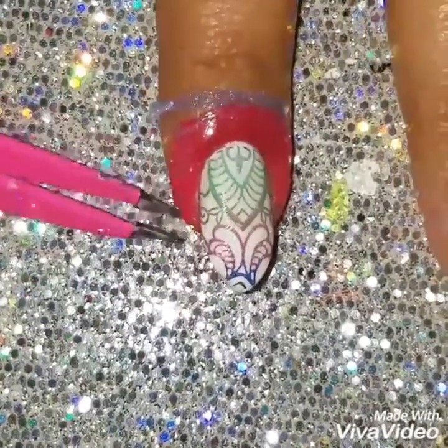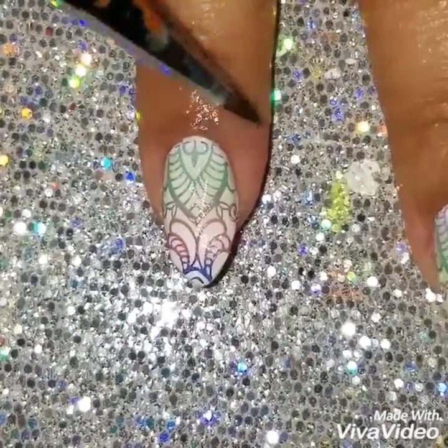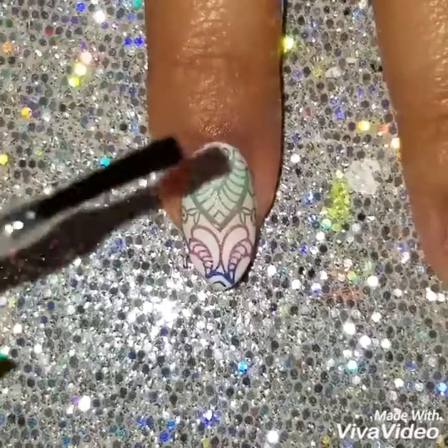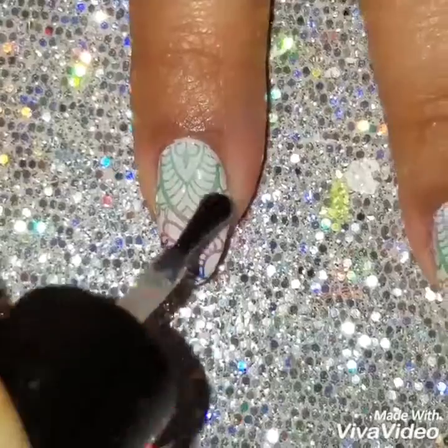Using a cleanup brush, I'm going to clean up the nail polish around my nails. I'm doing this around the nail with latex first for easier cleanup, and then I'm going to finish off the design with a quick dry top coat.